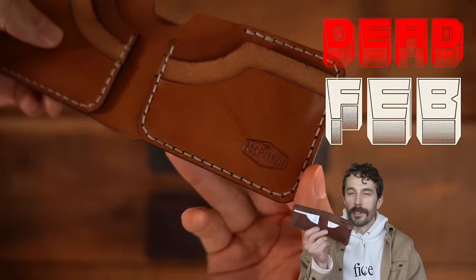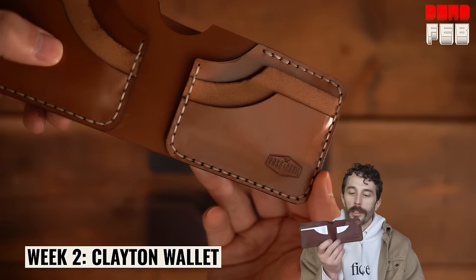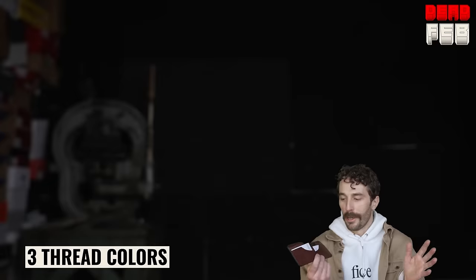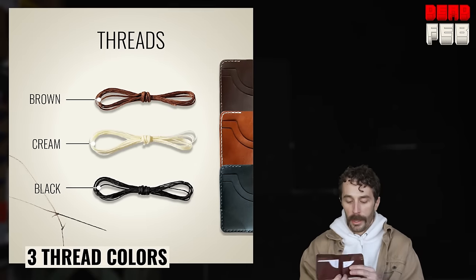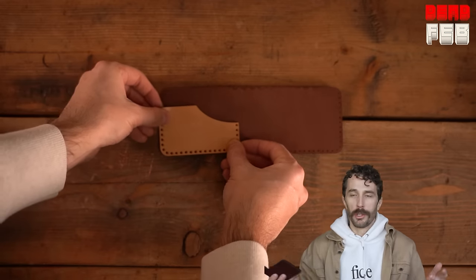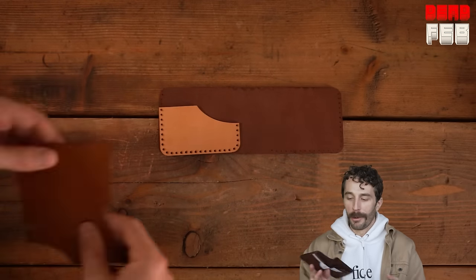It's the second week of Dead Feb and this week you can fully customize the Clayton wallet. You can choose all the different colors for all the different panels. We have five different leather colors, three different threads to choose from, and you can mix and match to make a really wacky wallet or choose a two-tone color way — whatever you want to do.